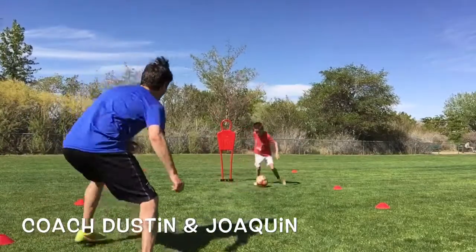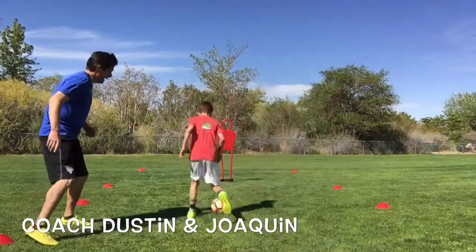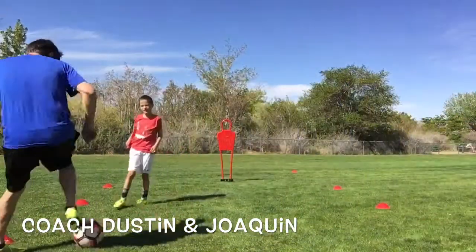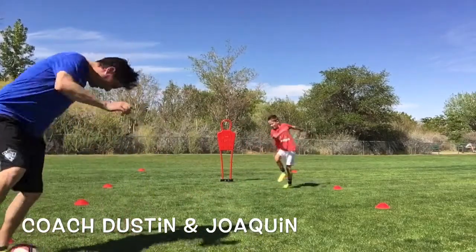He does the scissor drag turn, head up. Good. Perfect. Four more. He does the scissor drag turn, he finds his coach. Good. Let's go again. Good job. Three more — scissor drag turn, find me. Good touch. Great work.